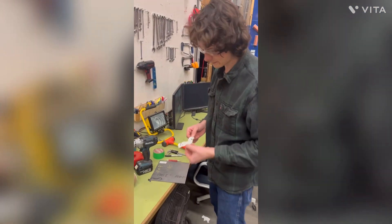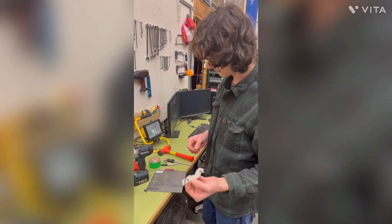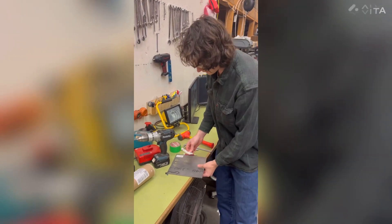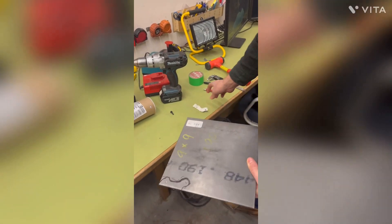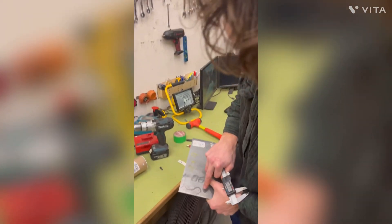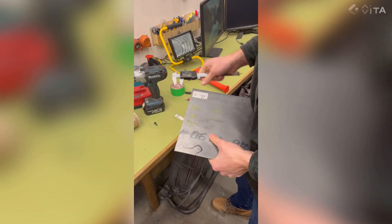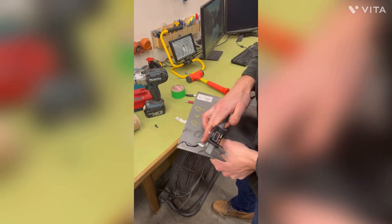We've got our cardboard template here outlining where the disc brake top is going to go. We've traced it onto our piece of chromoly steel and then measured 51 millimeters from hole to hole, because the holes are what's most important — the rest is kind of garbage, and that's why it looks like boobs.